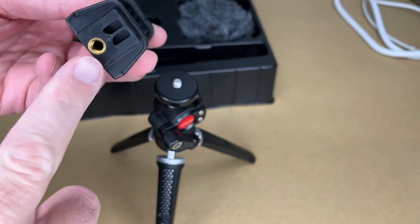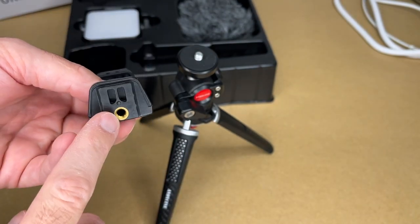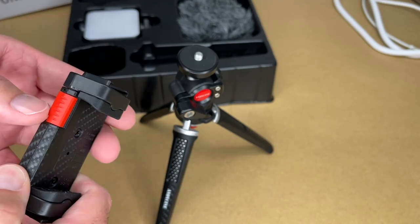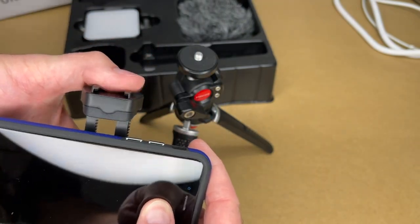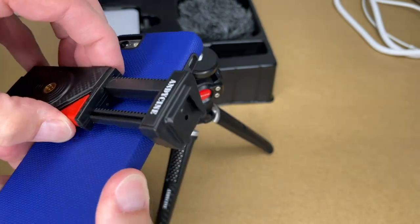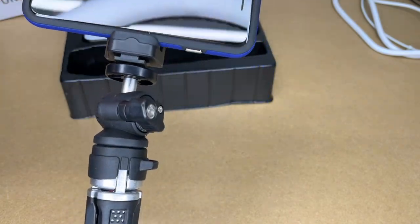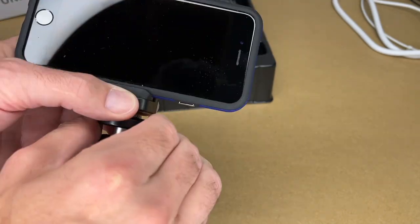Next we'll install the phone mount. This has a quarter-20 thread, so you can mount it on the ball head or directly to the tripod. All of these things are standard fittings, so you could put this on a large tripod or a different shoe mount. If you have a DSLR you can put this on the shoe mount and have your camera above it. To get your phone in, you press the side button to expand it, stick your phone in, and squeeze it down — it's very sturdy. Press the button to release it. This also has a quarter-20 thread on the back, giving you tons of options.